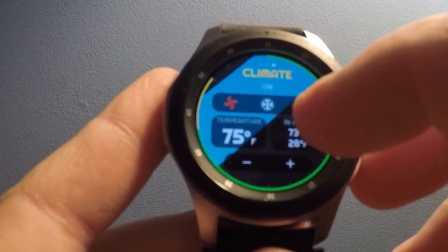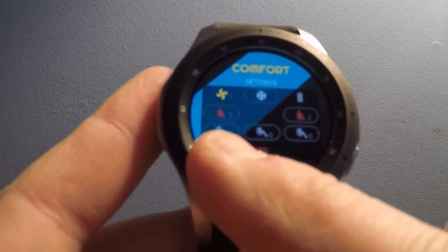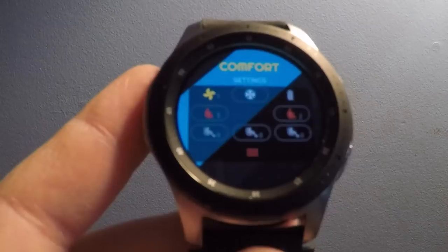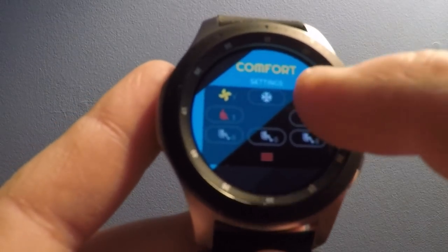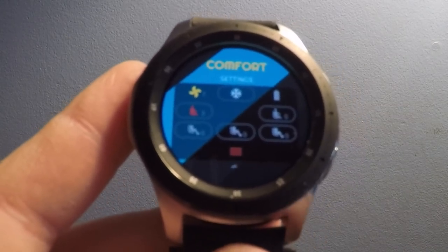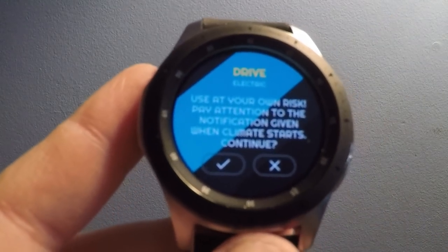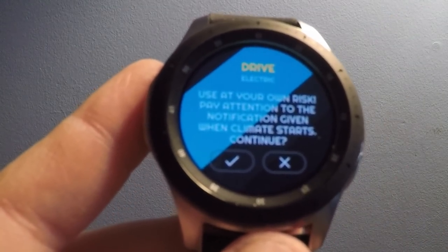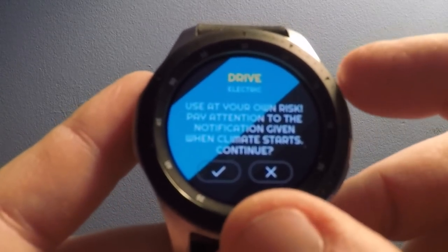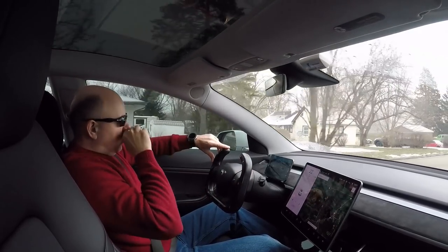If I tap the snowflake, I can even turn on the seat heat. The front two seats are set to warm up currently — I don't need seat two to be on, so we'll turn that off and let my seat preheat. And then there's the rear seats too. There's also a timer — use at your own risk — to set the climate to start at a given time.